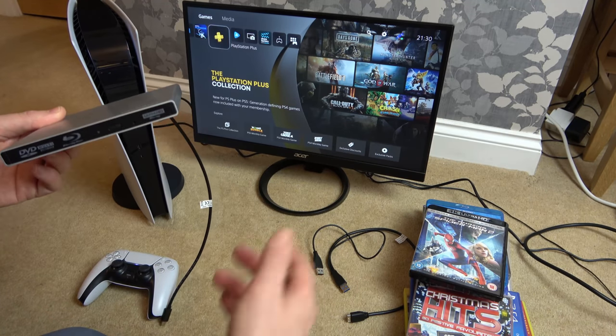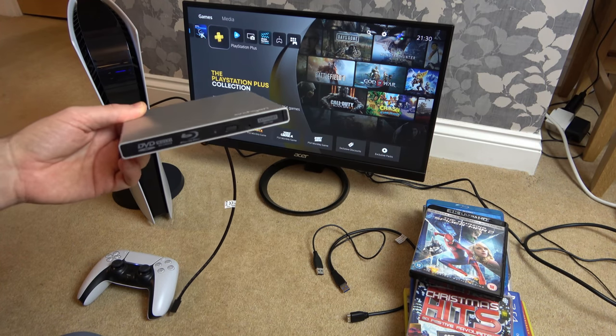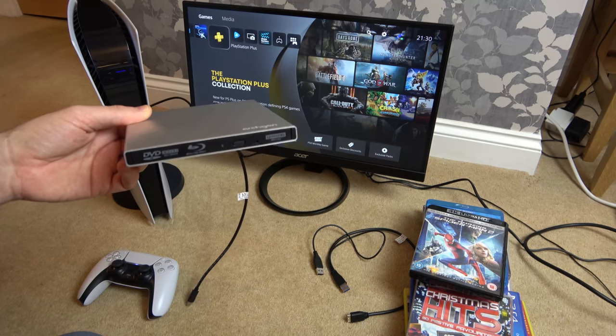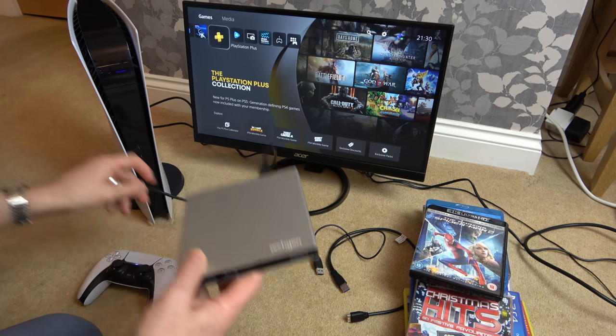I've got PlayStation 1, PlayStation 2, PlayStation 3, CDs, DVDs, Blu-rays, etc. Let's give them all a go — even a PlayStation 4 game and a PlayStation 5 game — and let's see what happens. So let me just show you what I mean.